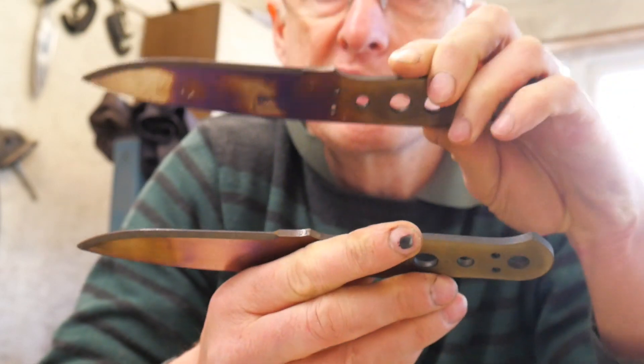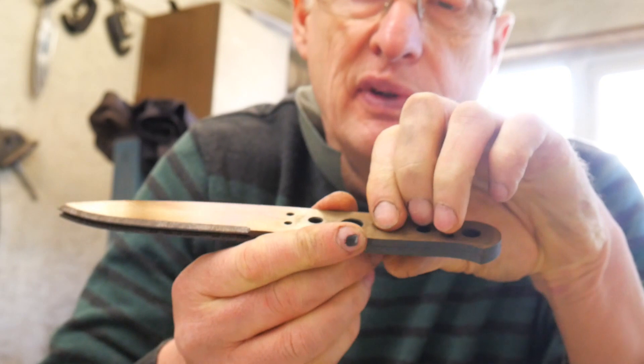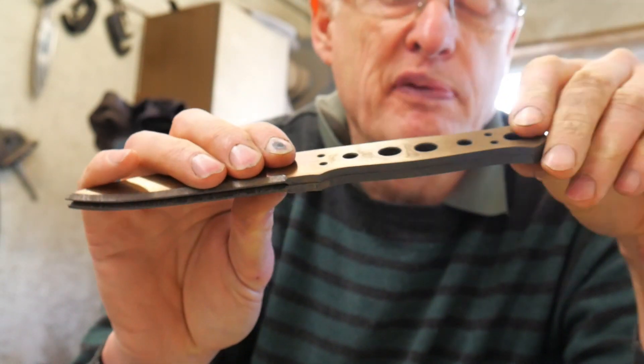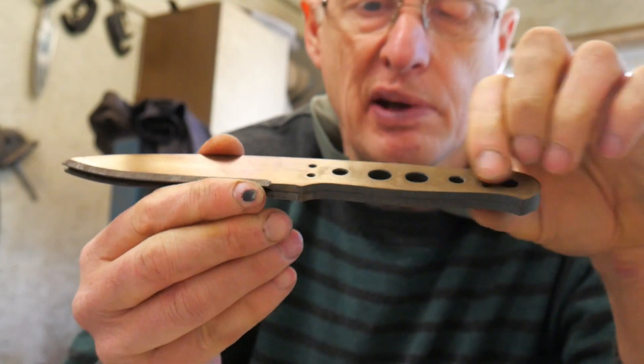Anyway, I'm going to get these Rockwell measurements taken now, then adjust the oven for its final temper cycle — and that'll be the tempering and heat treatment of these knives finished.